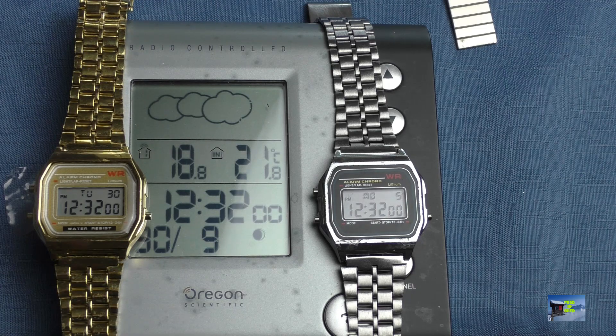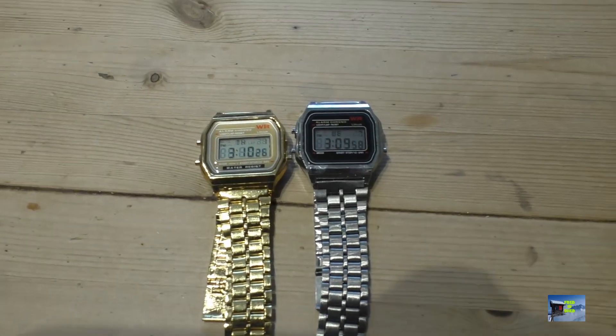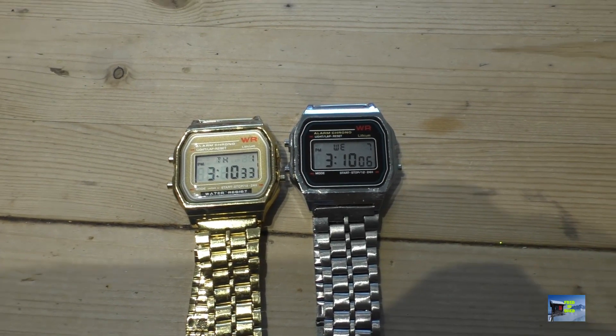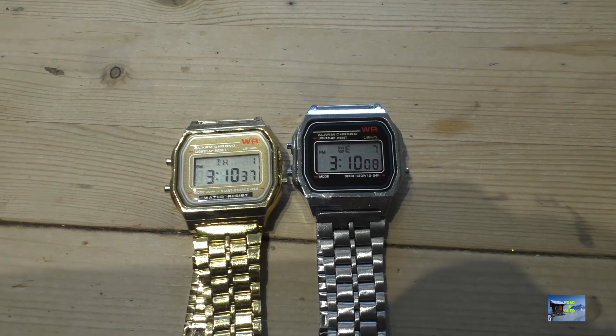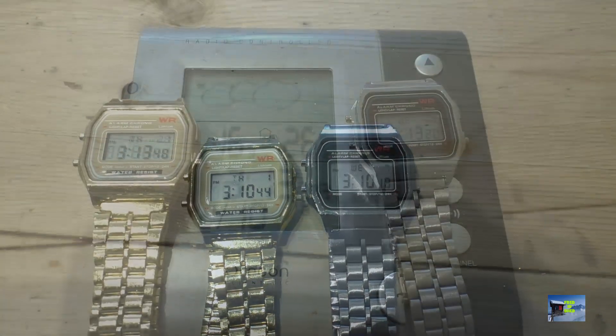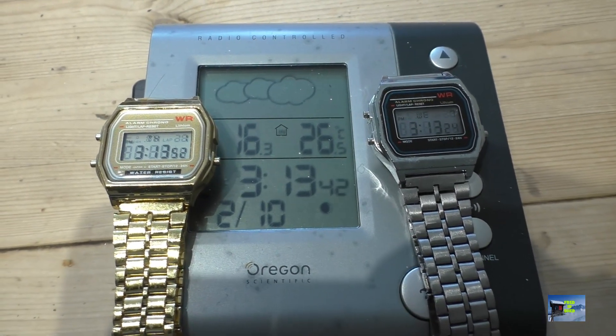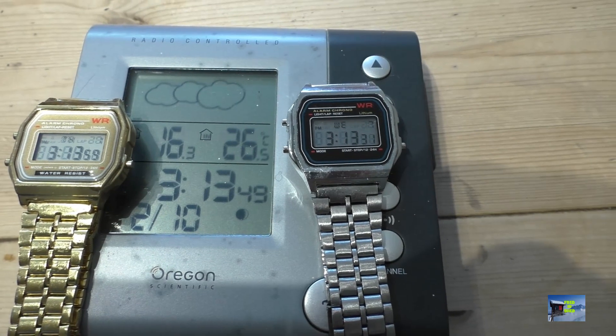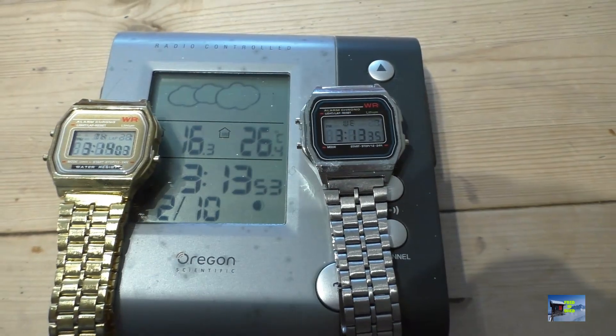I'm going to leave these a couple of days while they're in synchronization, then come back and compare. Just about 48 hours later — ignore the date and day because I never set that — but as you can see the seconds on these watches are now completely different. There's almost 30 seconds between the two times. The gold watch appears to be running approximately 10 seconds fast over 48 hours, and the silver one has done even worse at about 20 seconds slow.